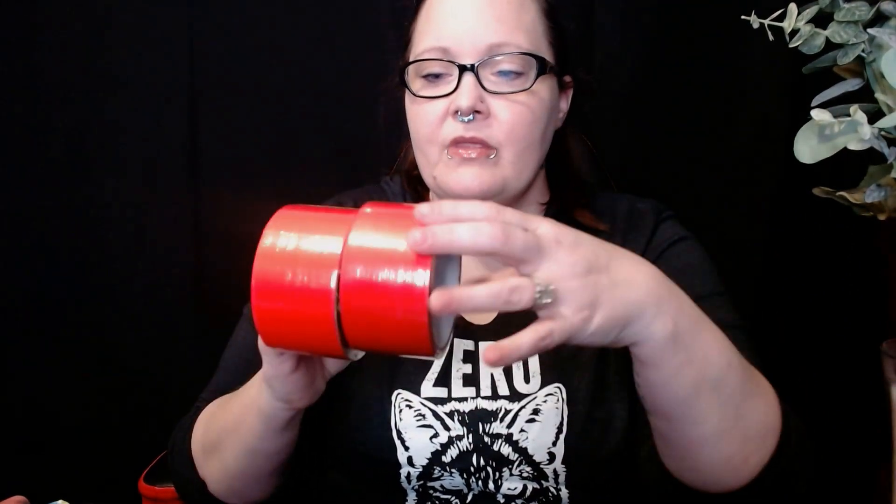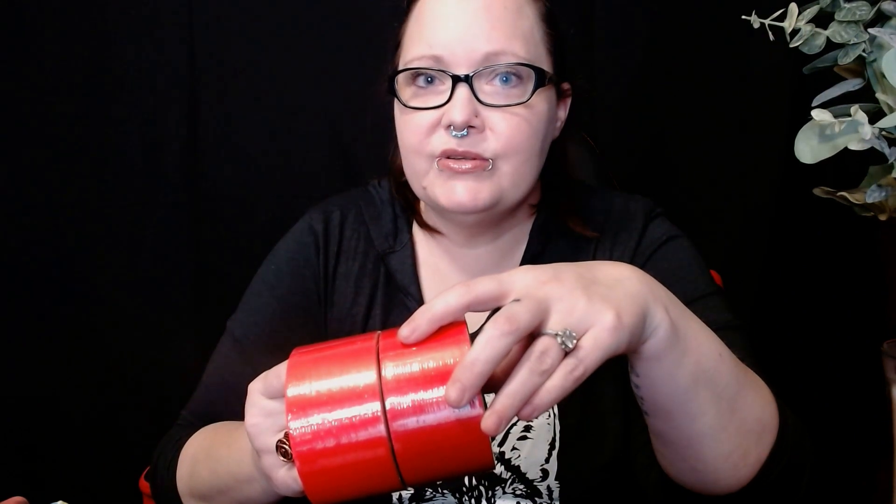On to some of the stuff that I've bought that I don't need, but I got it anyways. Some stuff that I got from the Dollar Tree. I got two rolls of basically duct tape. I love the duct tape videos that Stella Tinkles ASMR does, so I got some duct tape for an upcoming video.